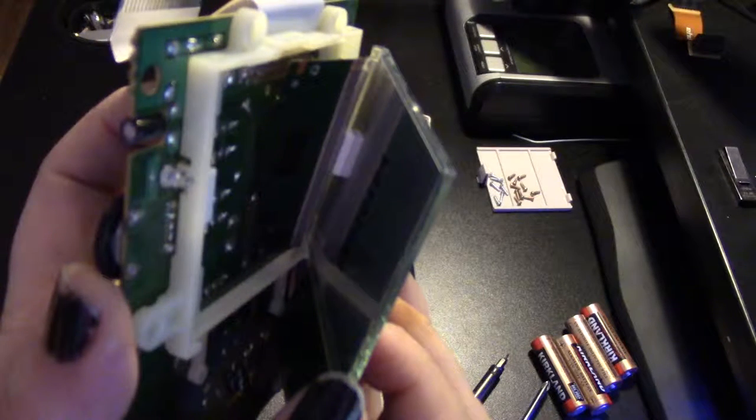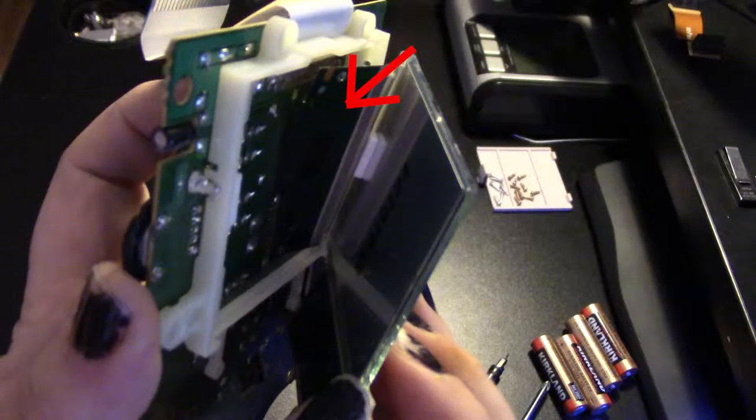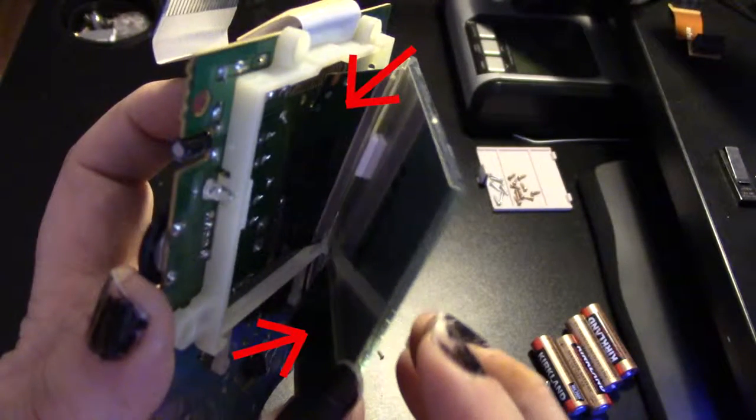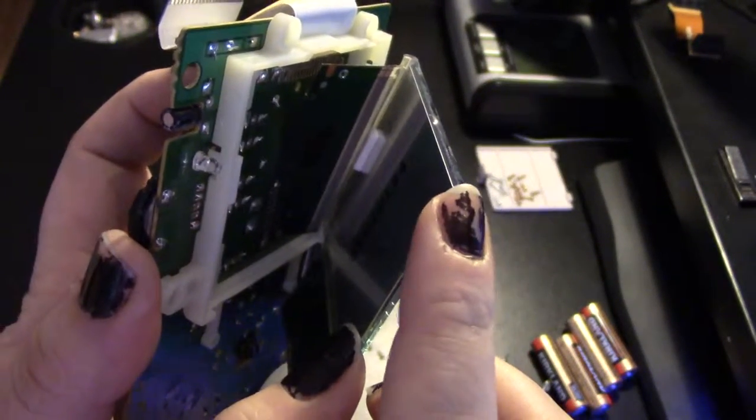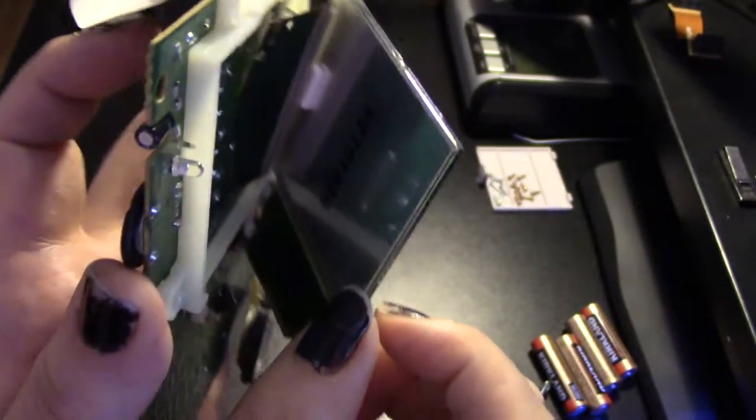Be very, very careful not to damage this or this. This corner right here is where you will peel the back of your screen off and then add your backlight.